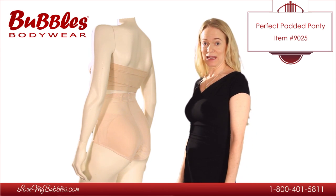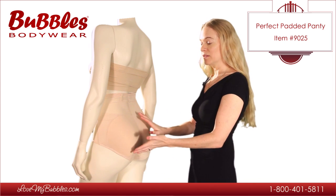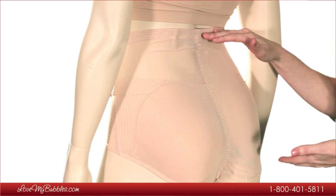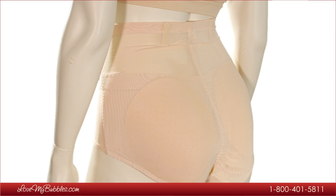Today's video is about the Perfect Padded Panty. I designed the Perfect Padded Panty with hidden pad pockets, pads that cover the entire cheek, and a mid-waist rise that will help prevent muffin tops and give a nice sleek hourglass figure.